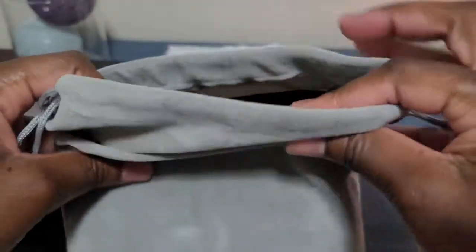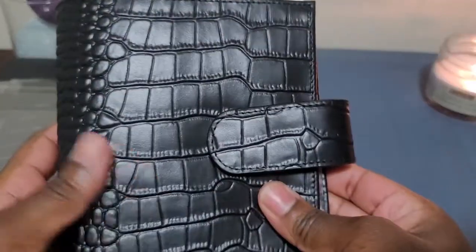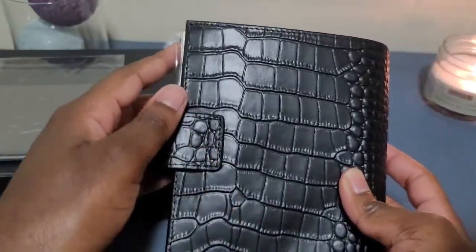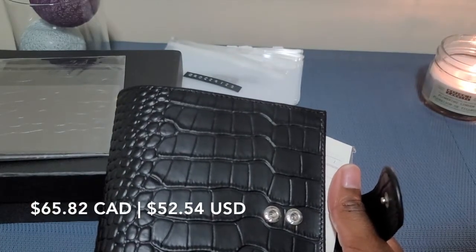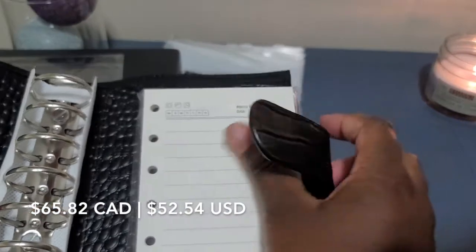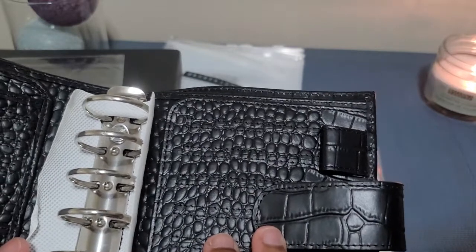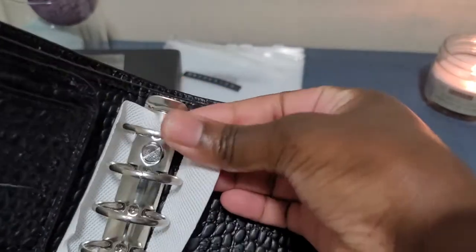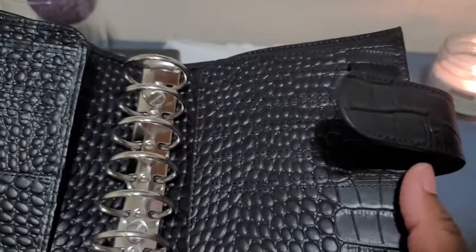When we open it up, we are presented with the actual wallet. I am so excited! This is what it looks like on the front, and this is it on the back. With tax and everything in Canadian dollars, this was $64 or $65. These are the little notepads that it comes with, and here we have the 30 millimeter silver rings. There's also a protection sheath which I'm going to remove.